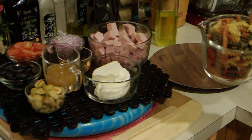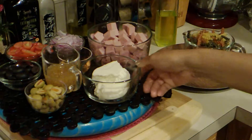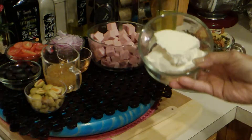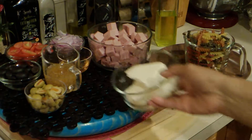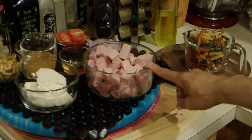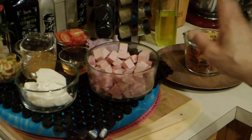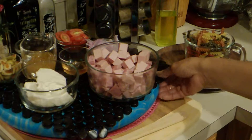Here I have some garden rotini pasta. I have some Mexican crumbling cheese. In here I have some garlic bologna, I have some hard salami, and I have some ham, cut in chunks, you can see.